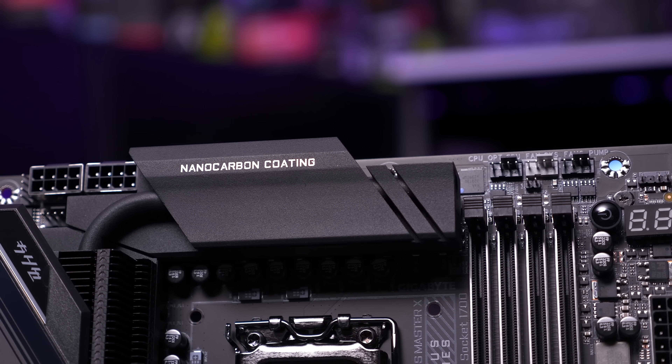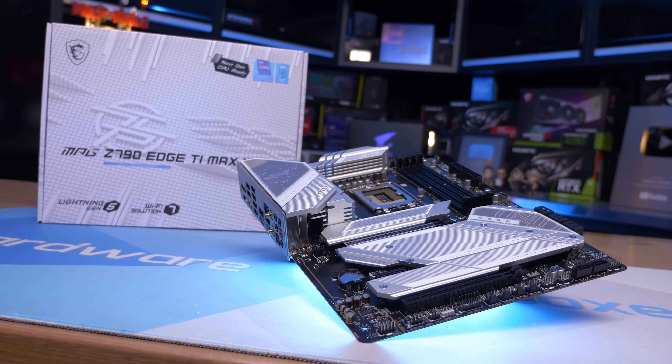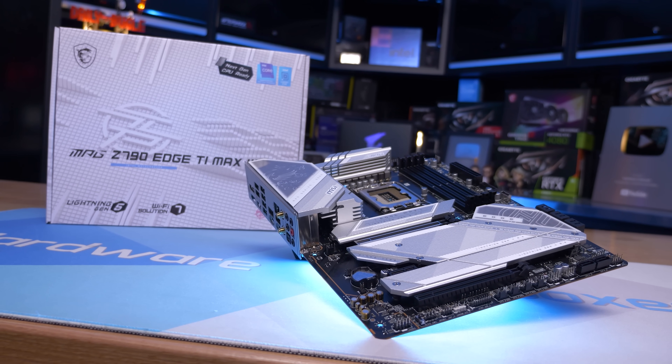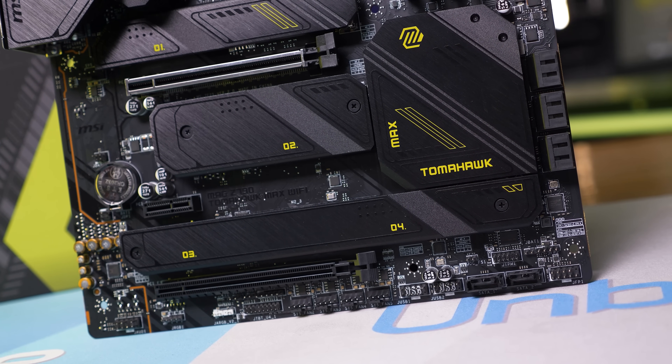Intel has communicated to board partners that setting PL1 to 125 watts is what they call standard, while 253 watts is recommended. Initially, MSI went with 125 watts for their default profile, and at the time of filming this, that is still the case.